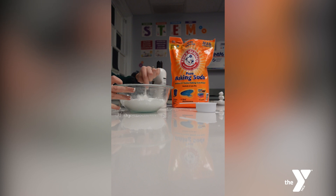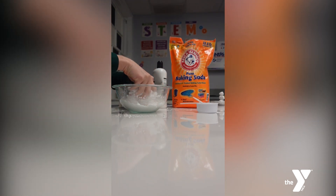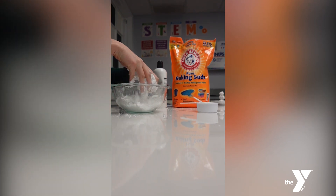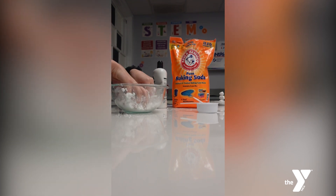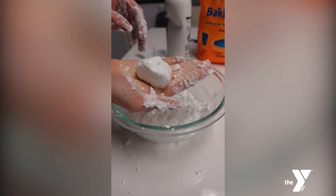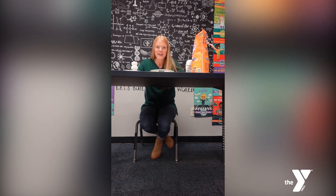Then you get to mixing. I found that this fake snow packs pretty well and it smells really good. Look at my cute snowman. What can you make? Try it for yourself and follow for more STEM videos.